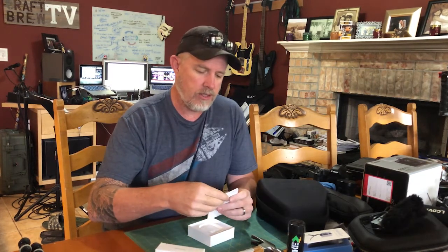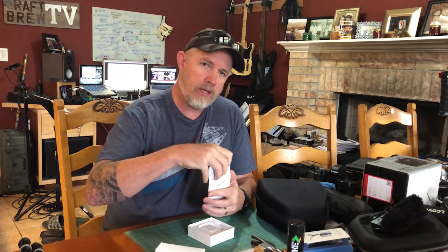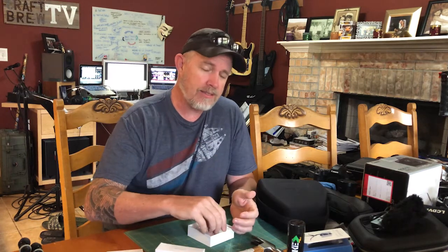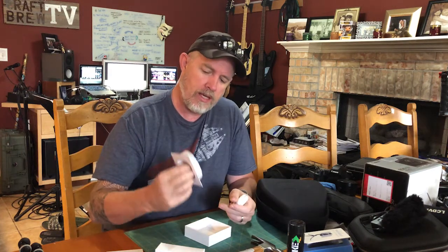The packaging that Apple does is very high-end. We have the instructions — and shockingly, no self-promoting Apple sticker. But I guess considering the AirPods would be sticking out of my ear, that's self-promoting enough.